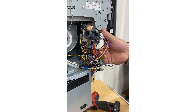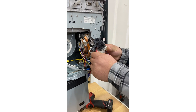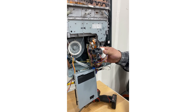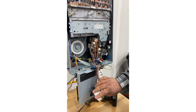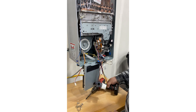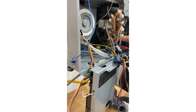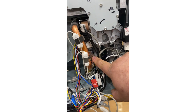This is the water control valve. After removing it, trace the wires, cables, and harnesses over to the control board and unplug them. There's no need to write down or record where they go — each connector is different and can't be confused. Next, we're going to remove the bypass valve.